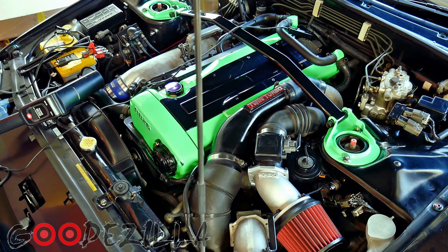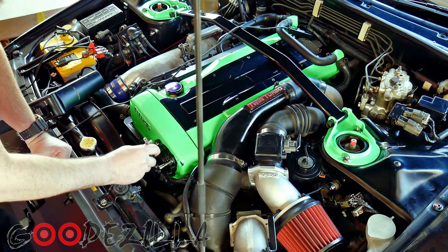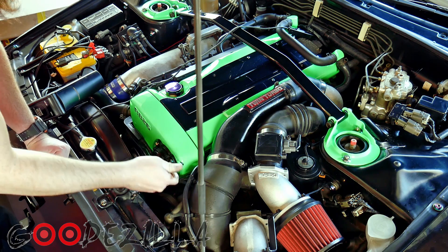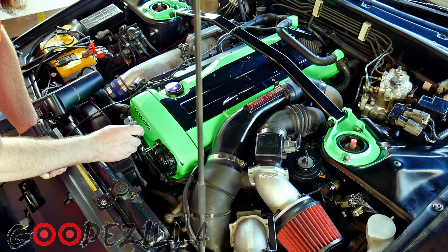Now we've got our base timing set. Let me tighten these bolts back up so that it doesn't move, and you're good to go.